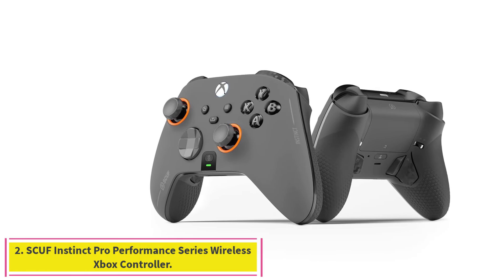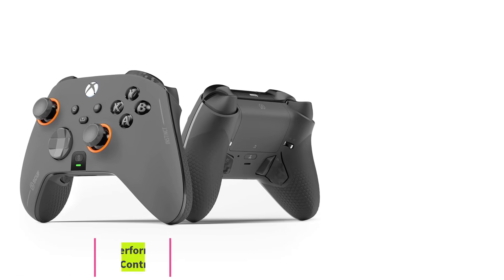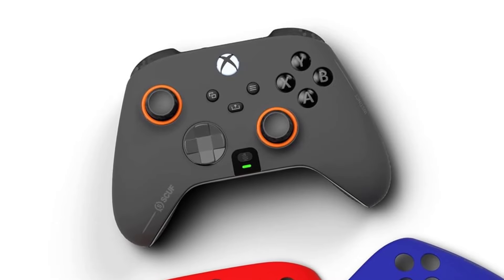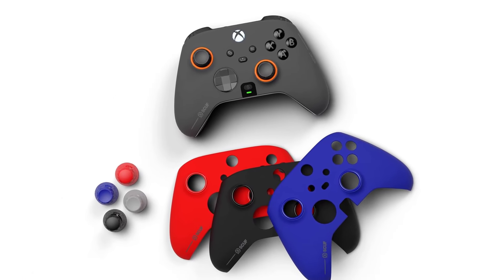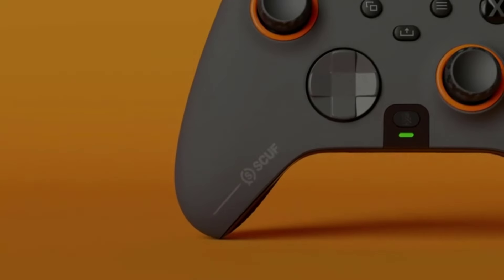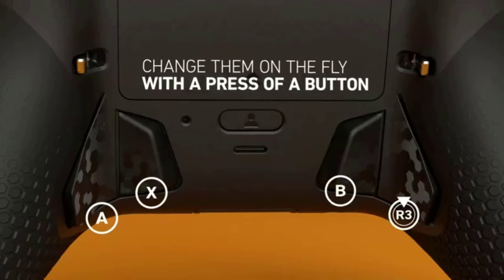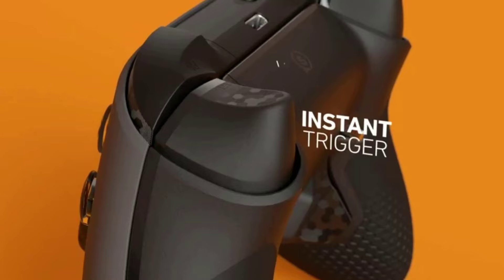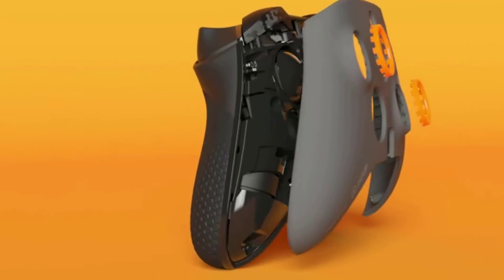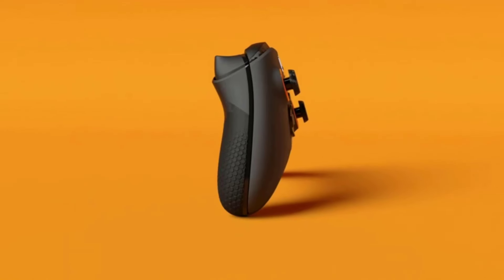Number 2: the SCUF Instinct Pro Performance Series Wireless Xbox Controller. The most skilled folks I've played Halo and Apex Legends with swear by SCUF Instinct Pro controllers. They're generally a little pricier than the Elite, but players love the athletic, grippy texture on the underside and the paddle design, which makes them a lot more like traditional buttons than the Elite's metal ones. Like the Elite controller, the Instinct lets you customize a lot of the pieces, toggle hair triggers on and off, and swap between different configuration profiles with the flip of a switch.